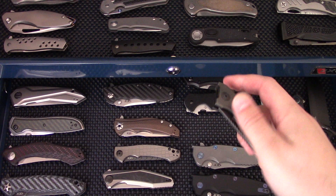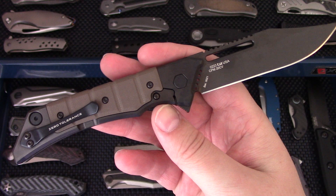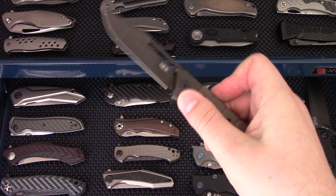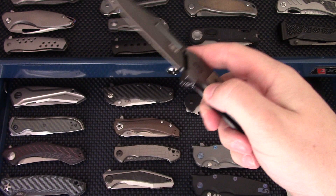We have the new ZT 0223, another Tim Galeen design. You guys should really give this one a chance — it's a very, very nice ZT with great ergonomics, flips amazingly, and feels really good in the hand. It's been a little bit contentious, but I think it's a good model.